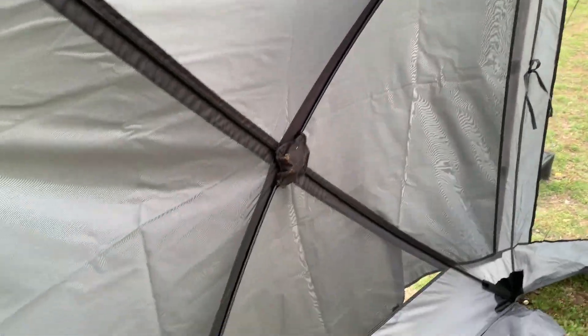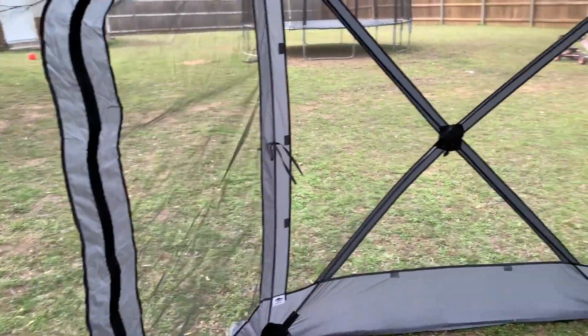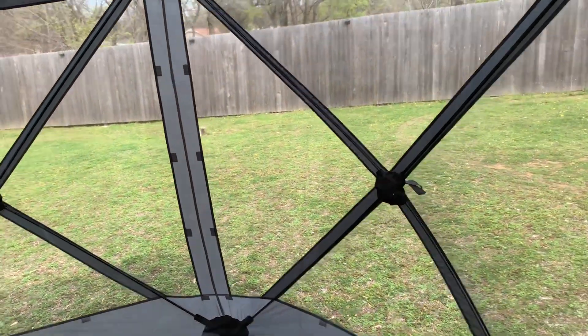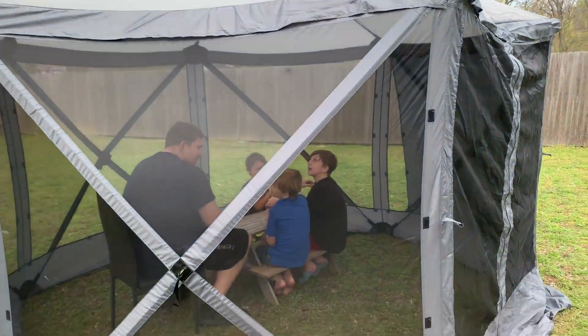I can put these panels on if I want some more privacy and I want to screen it in, or you can leave all the panels off and it's mesh all the way around — so cool. It kind of reminds me of a hexagon.